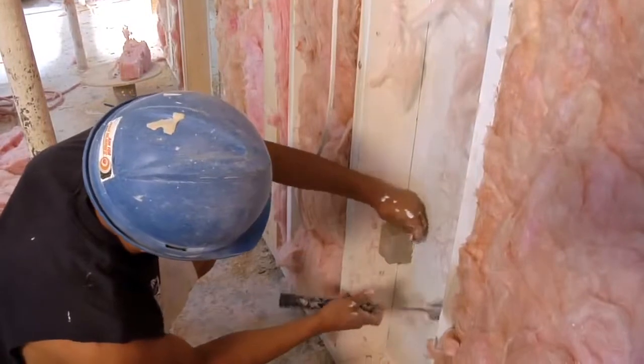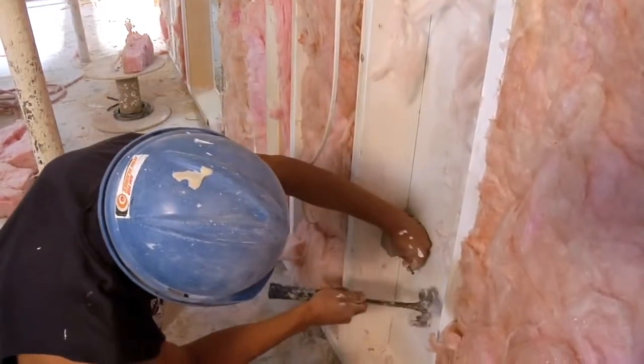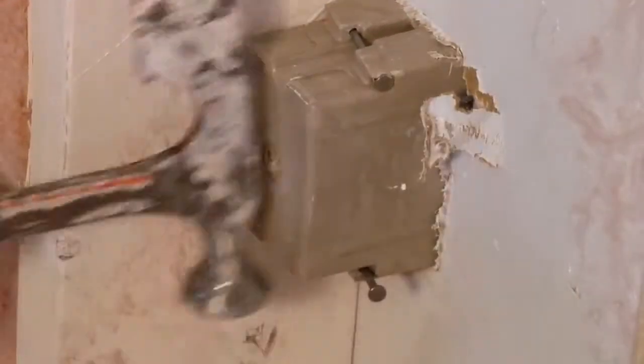Receptacles and light switches are residential type, installed in separate wall boxes rather than the industry standard specialized stab-lock receptacles and light switches.